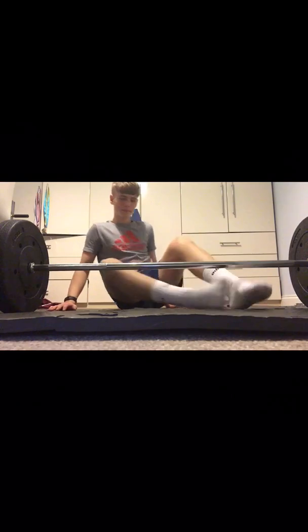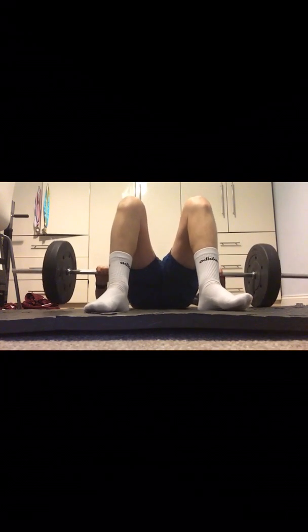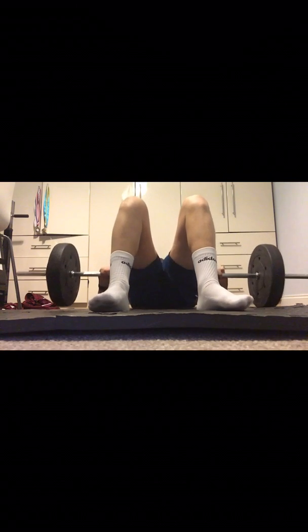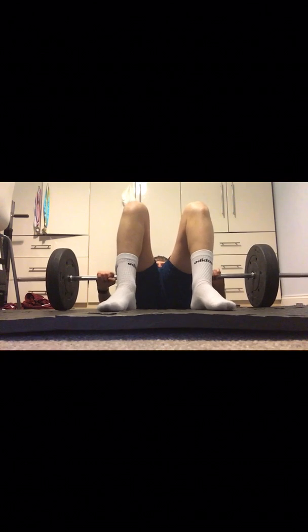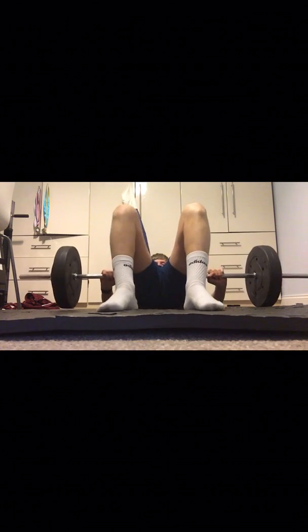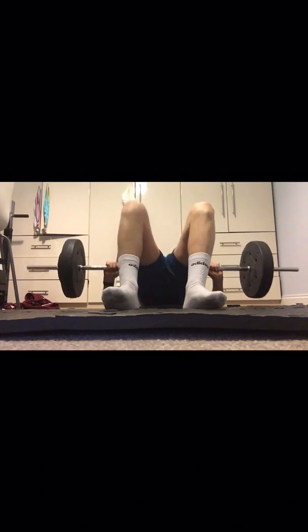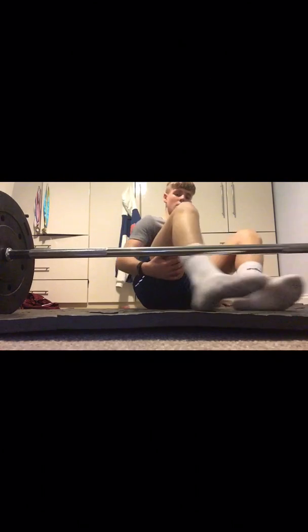Hip thrusters are one of the best exercises for bigger glutes and hamstrings. I didn't go too heavy — 25 or 30 kilograms — focusing on best form and really squeezing my glutes and hamstrings on the way up. They're quite hard to set up at the start but you just get over that.